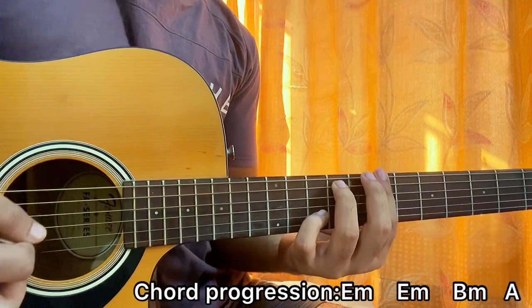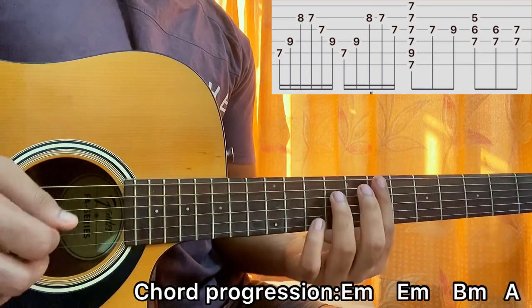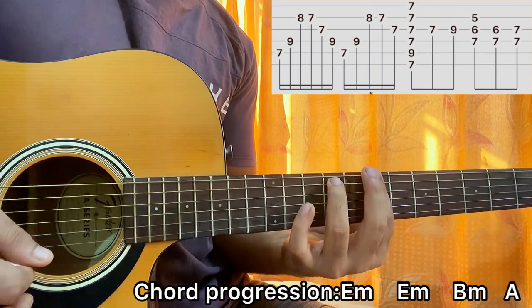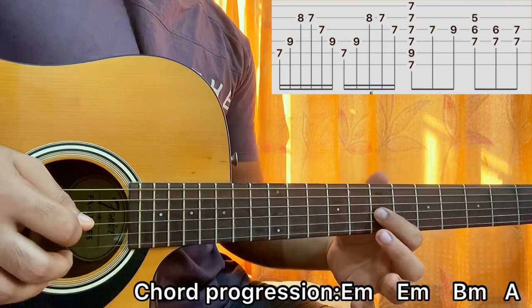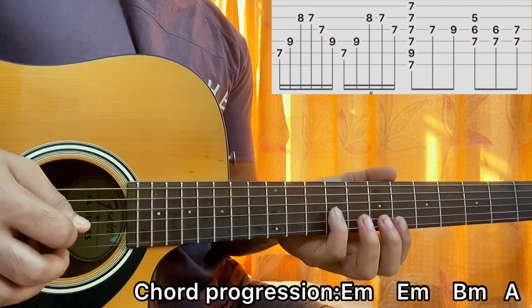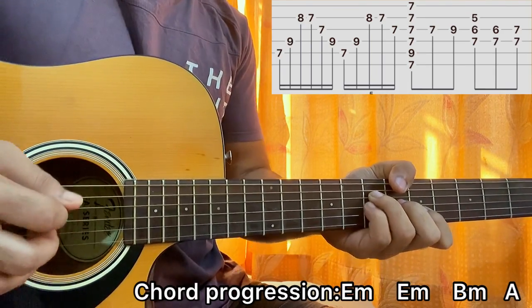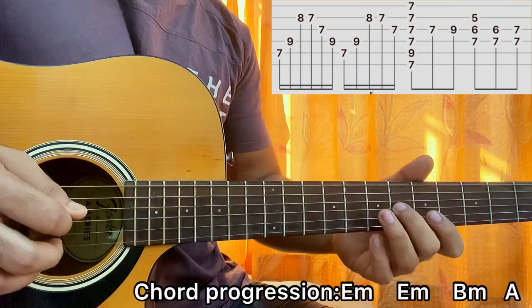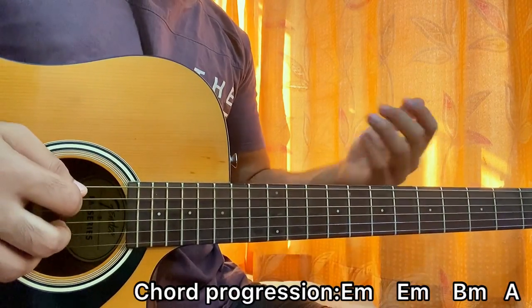But instead of using the pinky to play the tenth fret on B minor, we play just one down strum on the B minor chord, then play seven and then nine on the G string. Then the same thing on the A major chord — six and seven on the G string. So we got that. That's it.